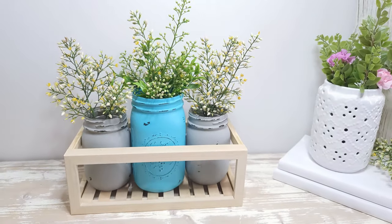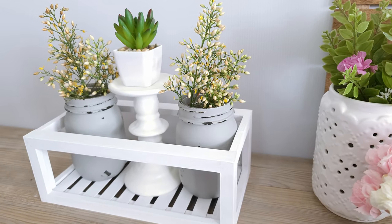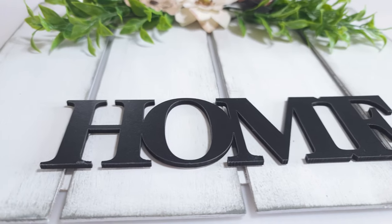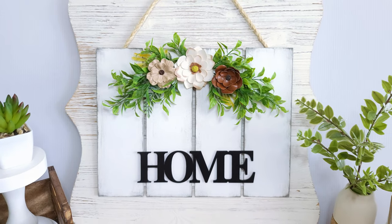Hey everyone! Hope you're having a super awesome day. Welcome back to Crafting with JC. For today's video, I'm going to share with you a couple quick and inexpensive decor DIYs for your home, and they are absolutely adorable and so easy to make.